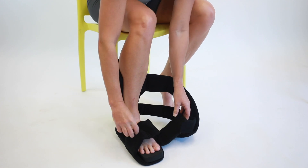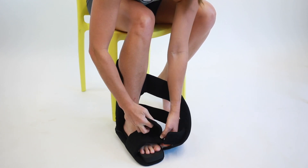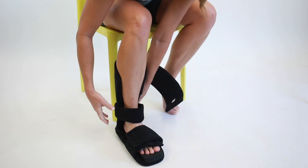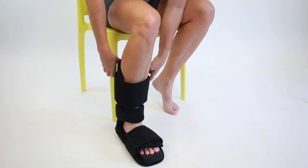Place your heel firmly in the back of the splint and fasten the toe straps. Fasten the ankle strap and fasten the calf strap.